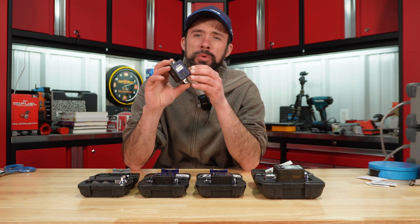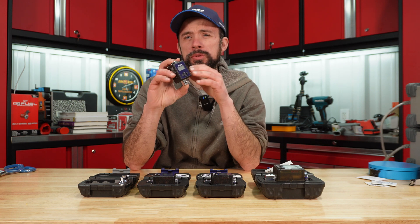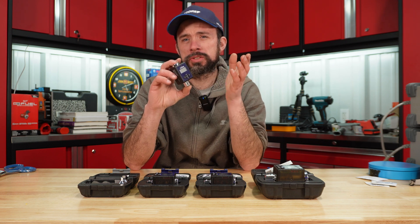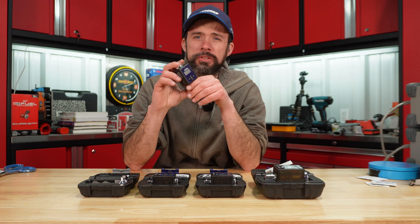Sarver Freight has updated their digital torque adapter, so we'll take a look at the newer generation and compare it to the old. Like normal, we'll run it on the tester, do a thousand cycles, and see if the accuracy holds.